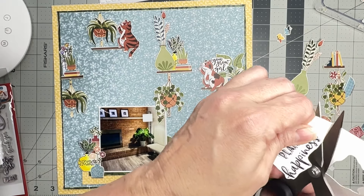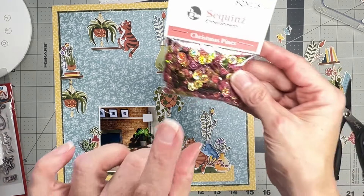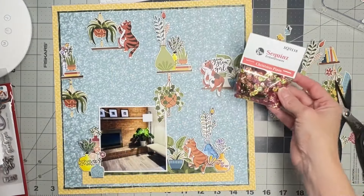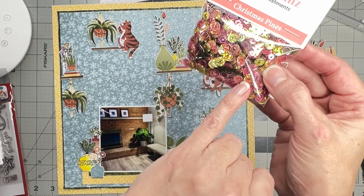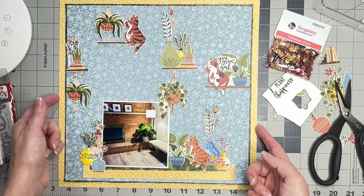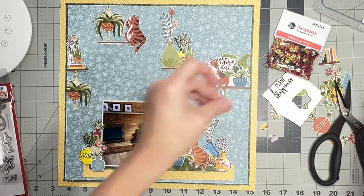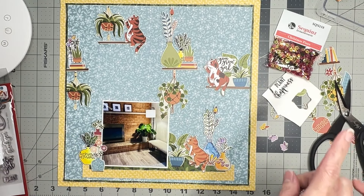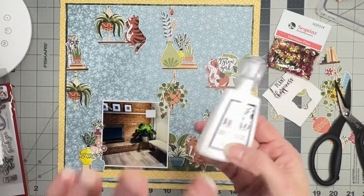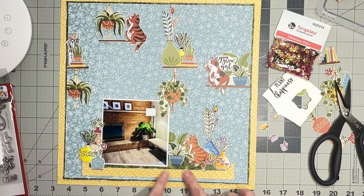I'll probably grab some cute little bits and pieces like a couple of sequins to give this some zhuzh. I have some from Buttons Galore and More — the sequin embellishments. There are little pine trees I don't need, but the gold lettering and these garnet-colored ones would be perfect. I also definitely want to get my sweet little itty bitty butterflies on, and once they're on I'm going to pop them up with 3D foam squares and hit them with a little bit of Nuvo Crystal Glaze for some shine.